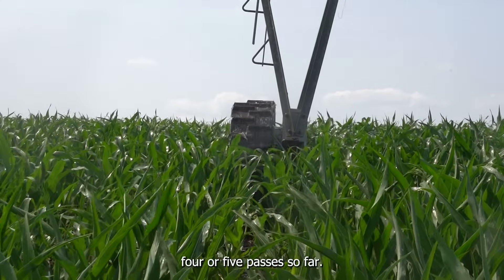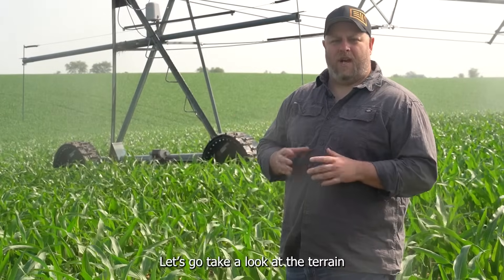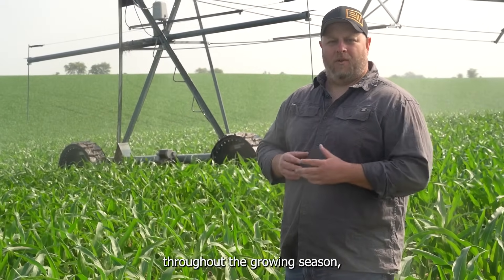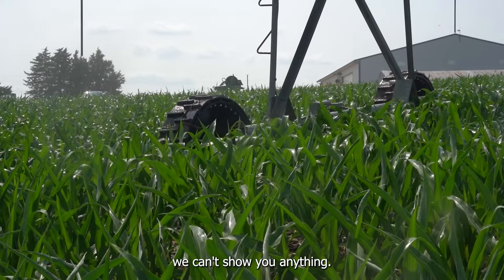The pivot's made about four or five passes so far. Let's go take a look at the terrain on this piece of ground so that we can show you what's going to come throughout the growing season, and before the corn gets so tall we can't show you anything.